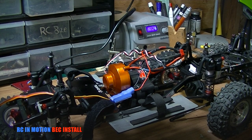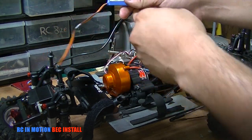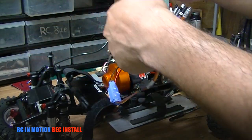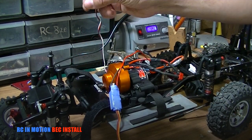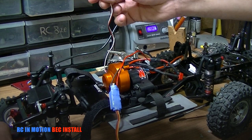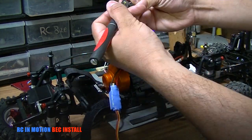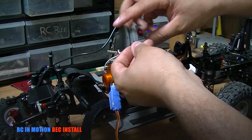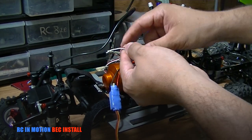There you have it — you have successfully installed your BEC in your crawler, RC, or airplane. There's one more step before plugging this in: take the lead from your electronic speed controller and remove the red wire, then tape it to the back and keep it out of the way.